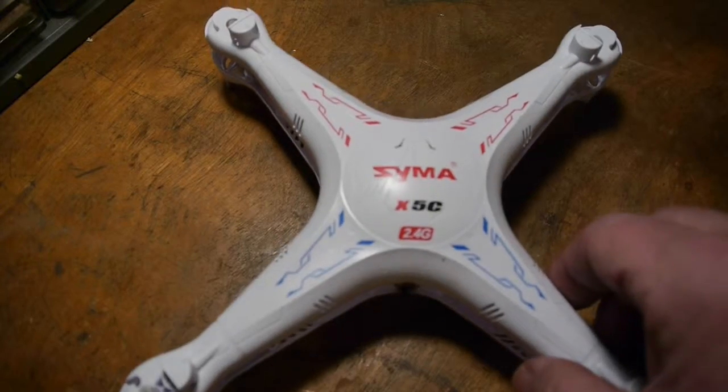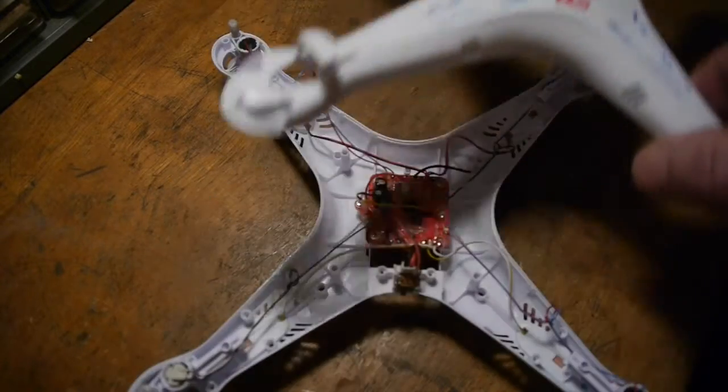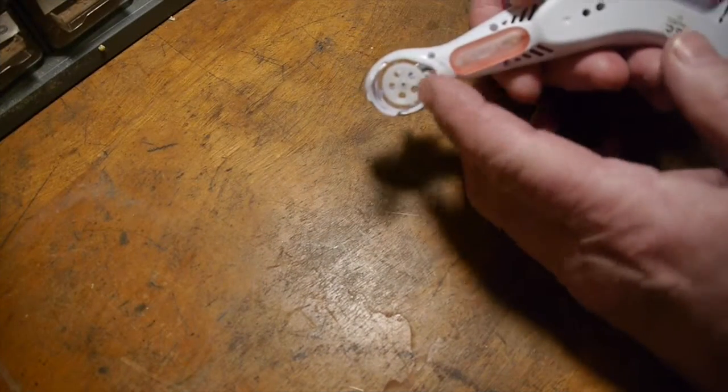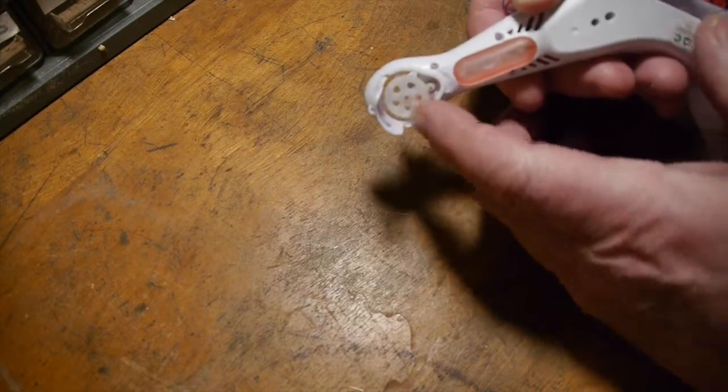Today I'm going to replace a motor in the Syma X5C. There are a whole bunch of little screws that you have to take out, and then the body of the quadcopter will split in half and you can pull it apart.